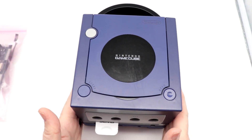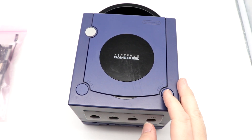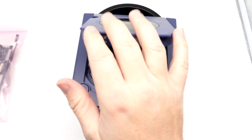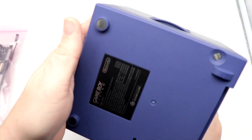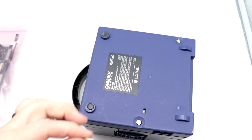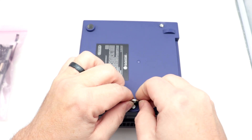Here we have our Indigo GameCube on the bench. This is a pretty simple install. First thing we're going to do, we're going to remove the memory card and any disks inside the tray. We do happen to have our Game Boy Player installed, and we are going to remove that. You can use just a flat-blade screwdriver, or a nickel tends to work pretty well to unscrew that.